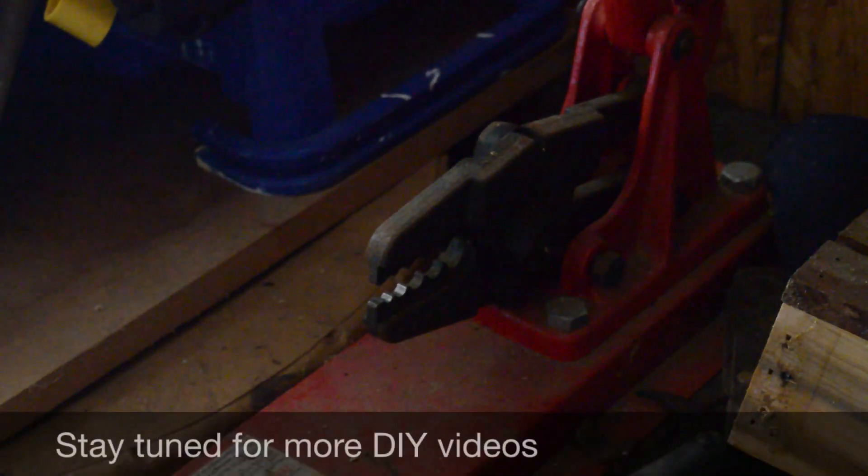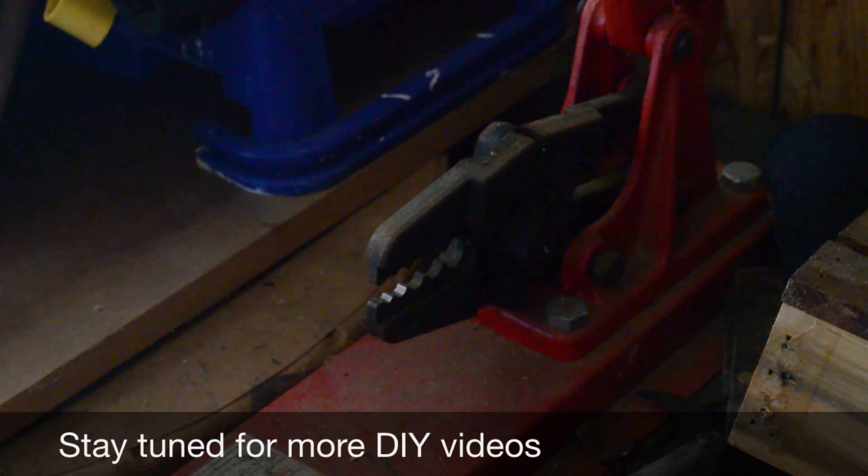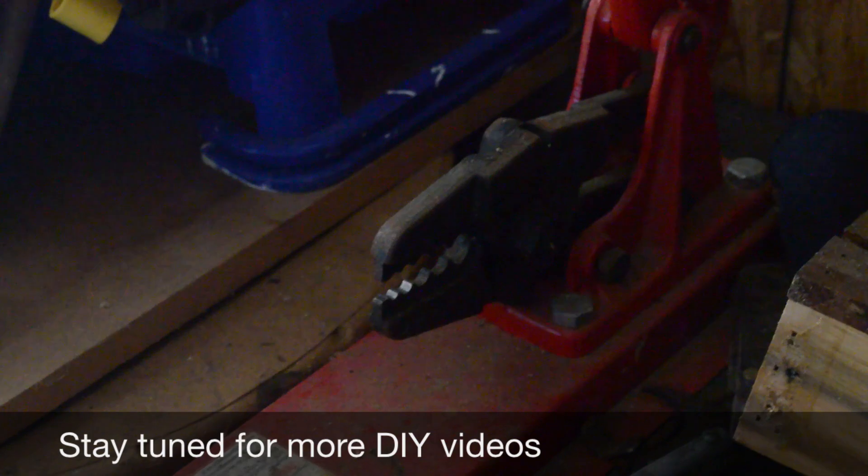We'll just do the other side, drill the holes, and then we'll go make our spot welder.